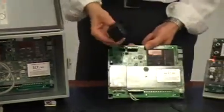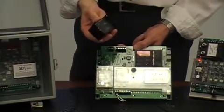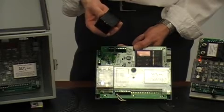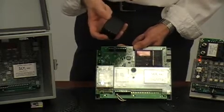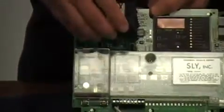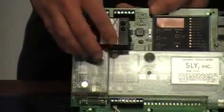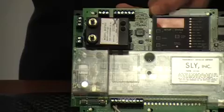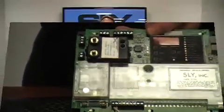Installation of the pressure module is quite simple. The MP404 timer is ready to accept the pressure module without modification. Make sure your power is off and simply align the contact pins and connecting tabs and snap the module into place. Once in place, the timer will automatically recognize the pressure module and make its features available on the display. We'll talk about those features in a moment.